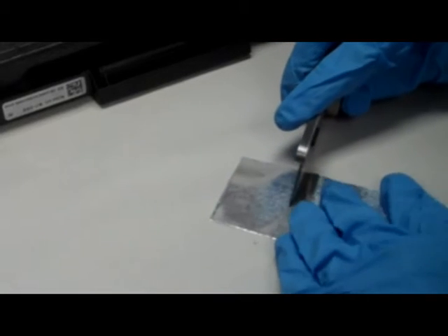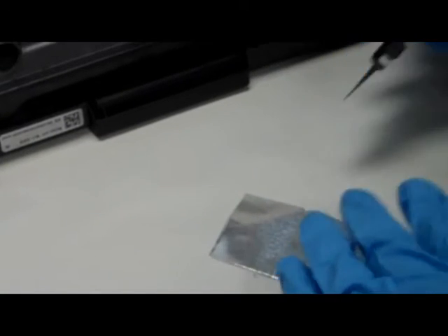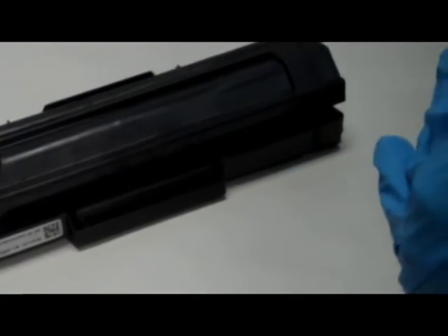Step 4: seal the hole with some aluminum duct tape. The tape you need is included in the toner kit.